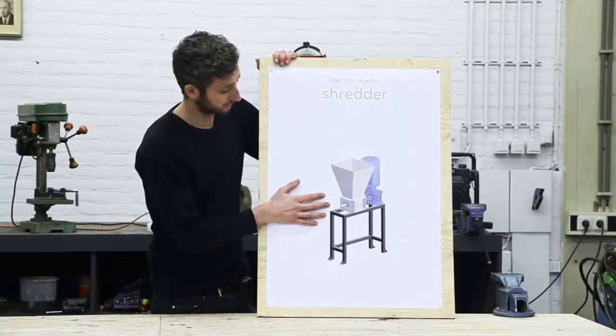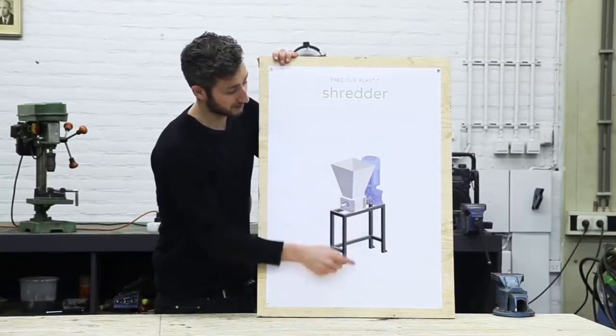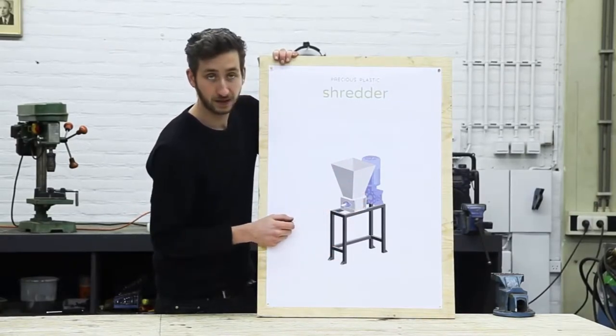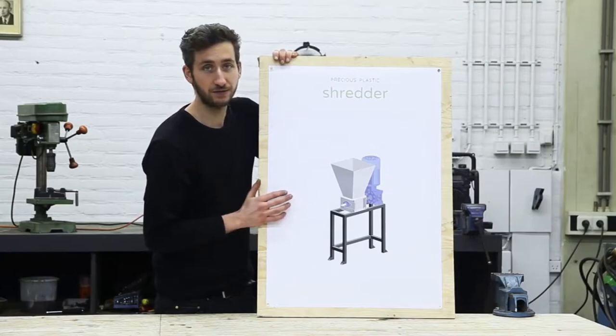This is the machine we're going to build, and it consists of four different parts: the shredding part, the power supply, the framework, and the hopper. We're going to start off making the shredder, which is by far the most complex part of this machine. But if you follow our blueprints and this video, you should be okay.